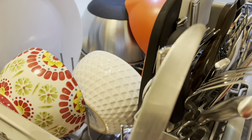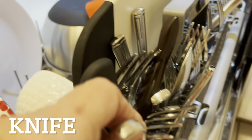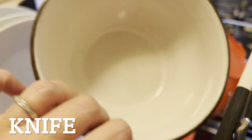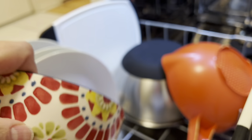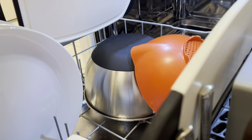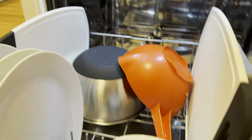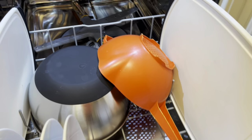Those are just some spots on my fork — that is not dirt. Here we have another bowl. Very good. Now let's pull this out. Now this is a stain on here, so that is not food residue. So all in all, I'm thinking that these dishwasher pods did very well.